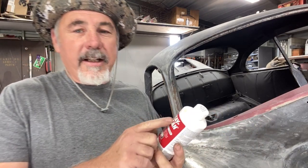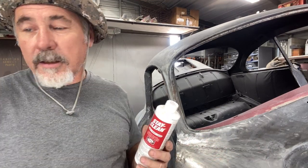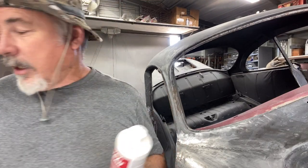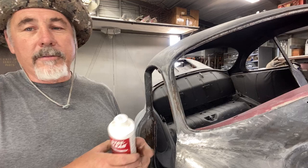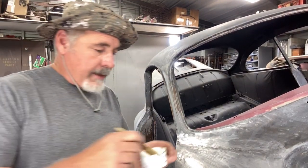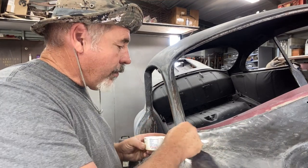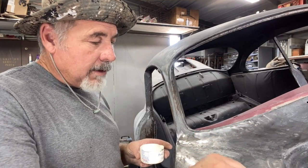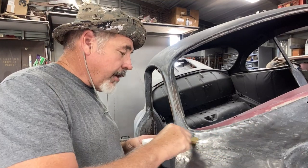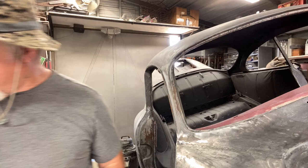I use this tinning compound to stay clean. I brush it on with a brush, then heat it up, tin it with a piece of solder, then wipe it down with a rag. I go over the whole thing with it and you kind of want to reach further than you're actually going to do the lead because you need to have it stick. If it doesn't stick, it'll come off and a year later you'll have bubbles from the paint and you'll be mad at yourself because you didn't tin it far enough.